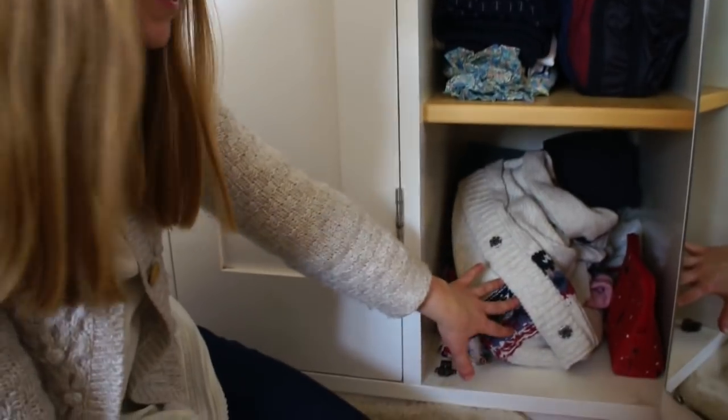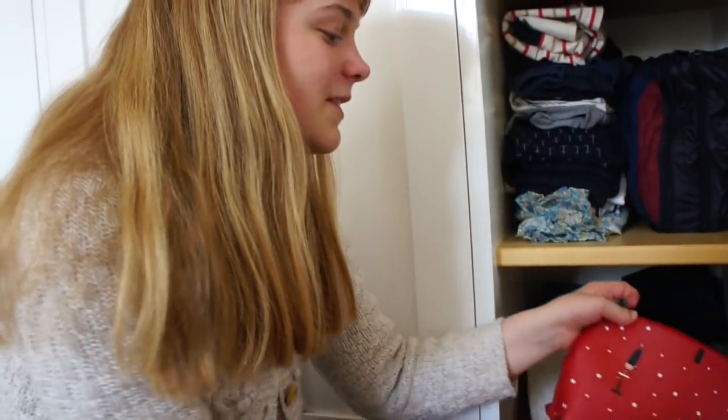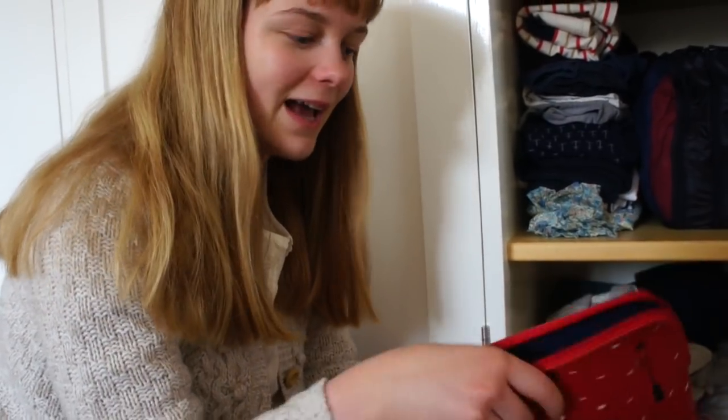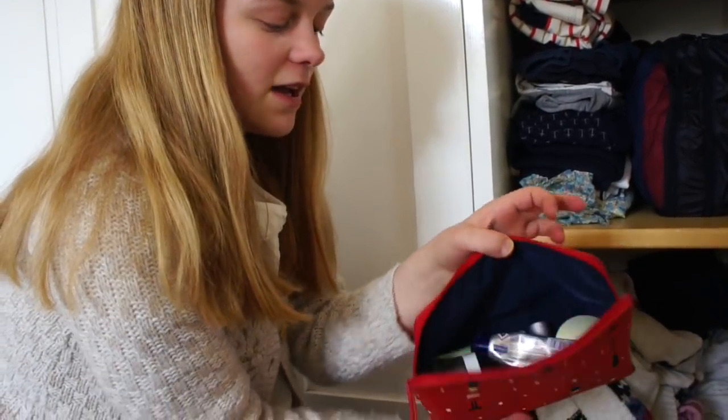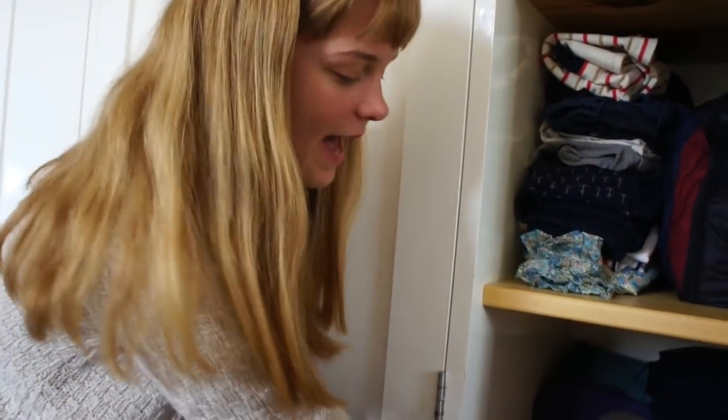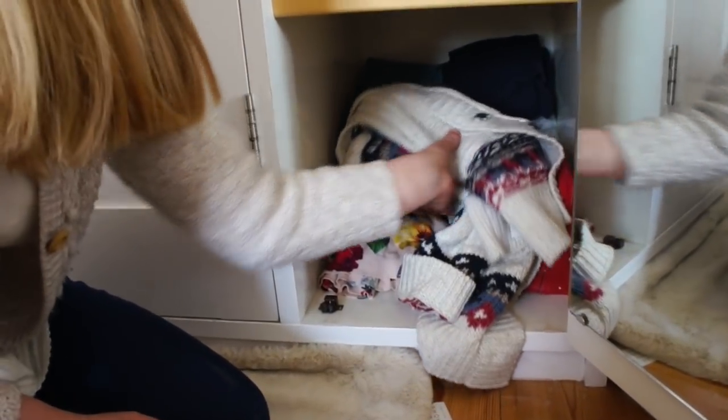Lastly, right down at the bottom, I've got this Dickens and Jones toiletries bag where I keep my skincare goods. Then I've got my coat, which I just keep there. And all of these are thin jumpers which I can put on over shirts for school and which are good for inter-season days when you're changing between seasons.